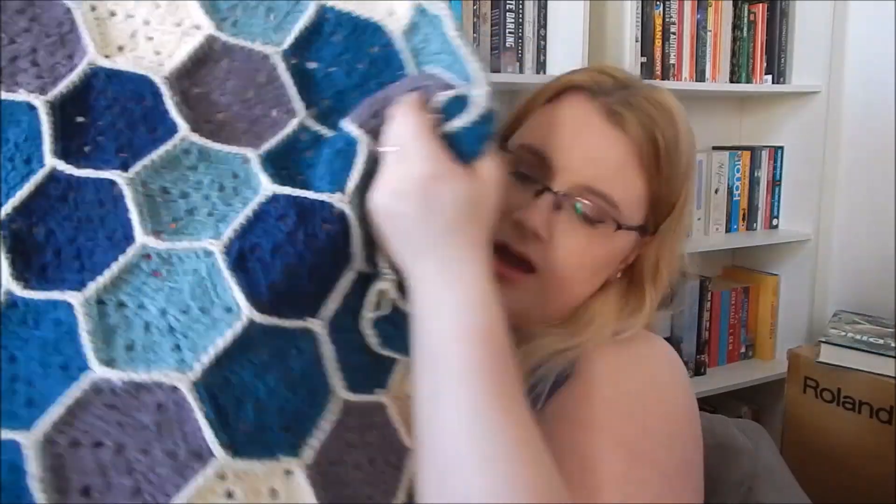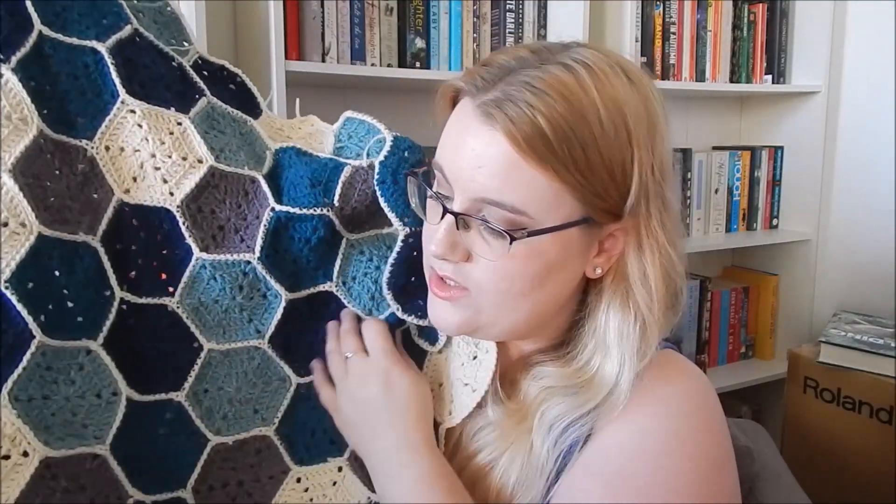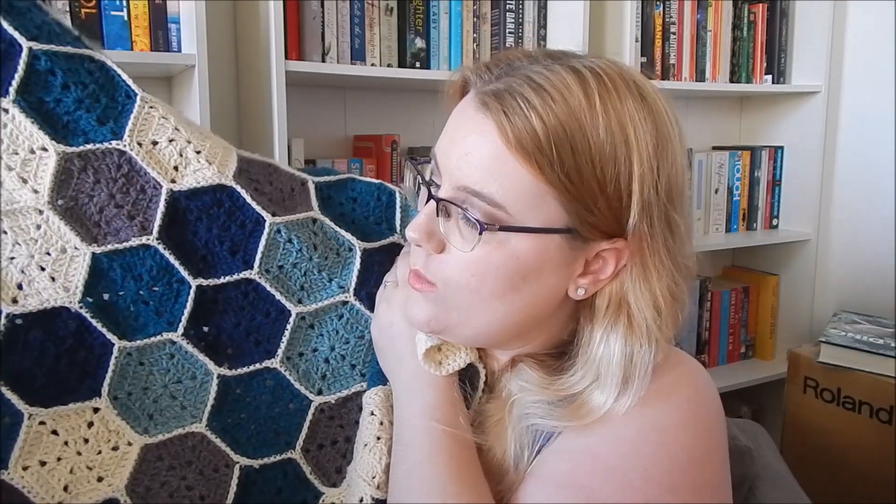The reason I doubled up on one color is because of the size I wanted the blanket to be — I needed more hexagons but didn't want to add a sixth color because I thought that would be too busy. So I doubled up on the turquoisey blue and I think it works really well; it's not super obvious that there's more of that color. I didn't follow a specific blanket pattern — I just watched a bunch of tutorials on how to make hexagons and then made a load in different colors.